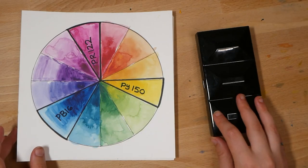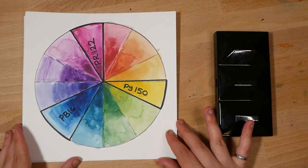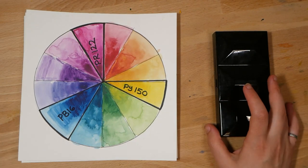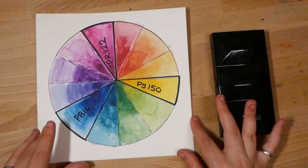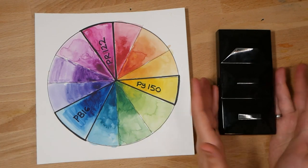Welcome back to the studio and to my custom palette building series. In this series, I am guiding you through creating your own custom watercolor palette. As an example, I am creating my own custom watercolor palette — this enameled metal watercolor palette which I am bringing with me to Australia when I travel in about a week.